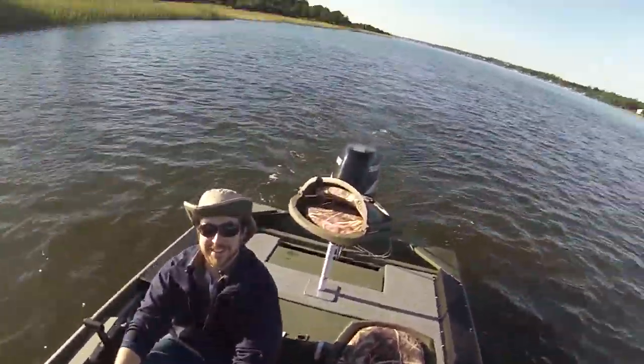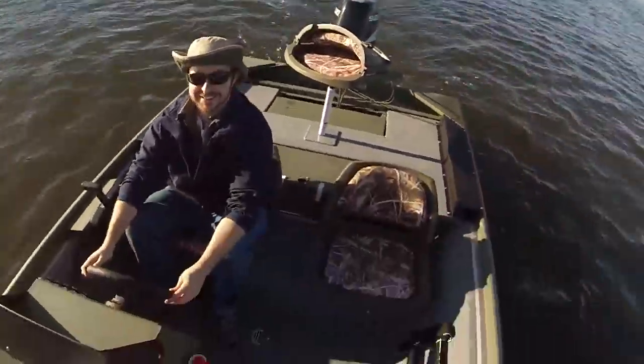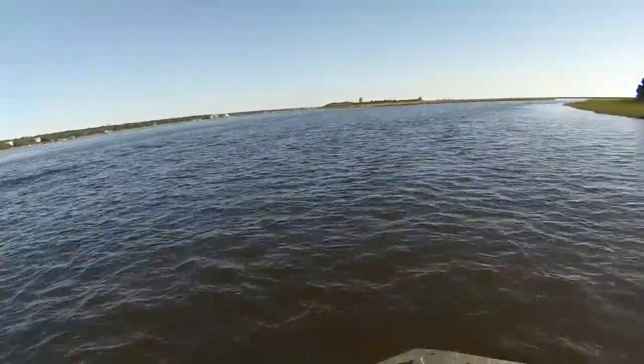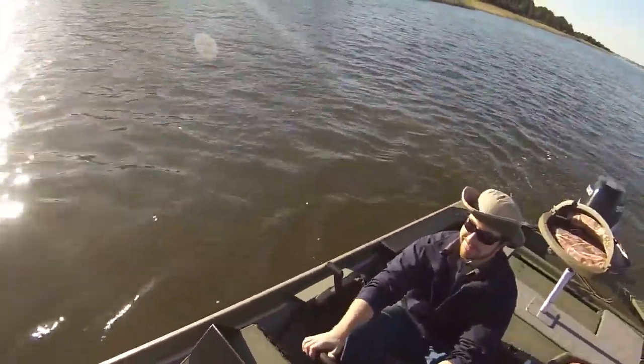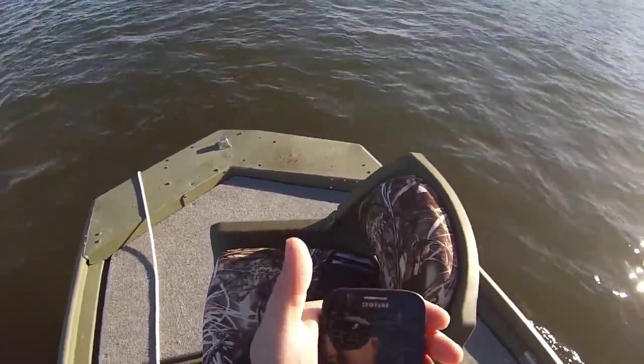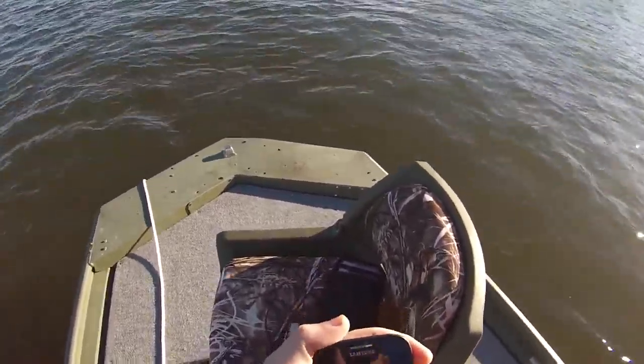Red light on? Yep. Cool. Alright, so this is Matt and Matt in the boat. Little bit chilly today. What is it, like 60 right now? Yeah, it's like 49. Yeah, it's 49. It's cold.